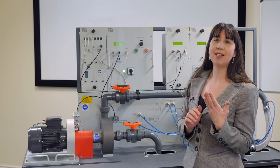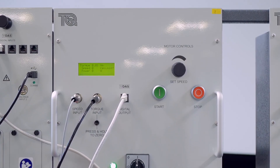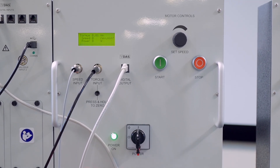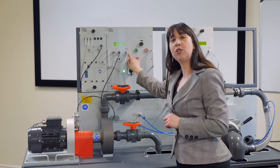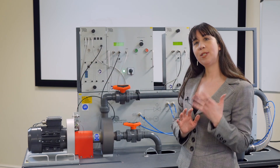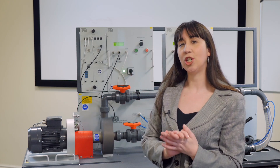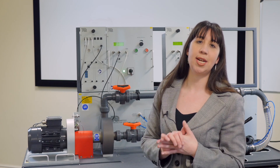This reduces the need for multiple mains connections and provides a neater and safer equipment arrangement. The control and instrumentation unit includes a socket that links to Tech Equipment's optional versatile data acquisition system. When used with a suitable computer, it gives accurate real-time data capture, monitoring and display, calculation and charting of all the important readings.